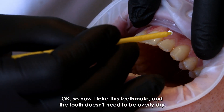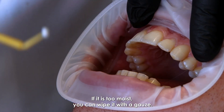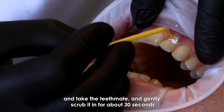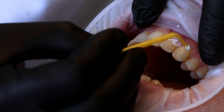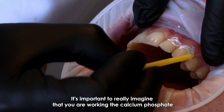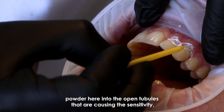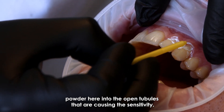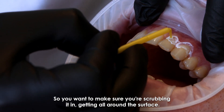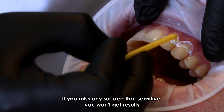Now take the Teeth Mate — the tooth doesn't need to be overly dry. If it's too moist, wipe it with gauze, but as long as there isn't too much saliva, go ahead and gently scrub it in for about 30 seconds to the teeth you are desensitizing. It's important to really imagine you're working the calcium phosphate powder into the open tubules that are causing the sensitivity. It's very common to underdo it, so make sure you're scrubbing it in and getting all around the surface — if you miss any sensitive surface, you won't get results.